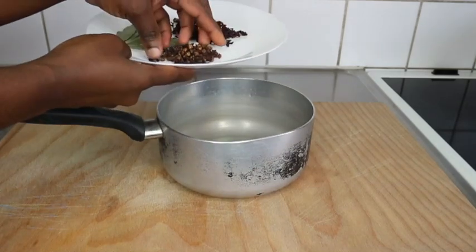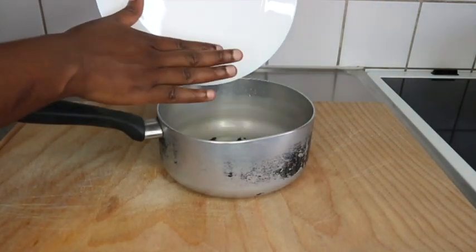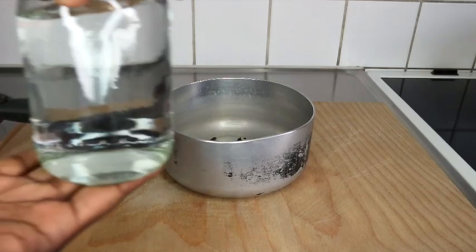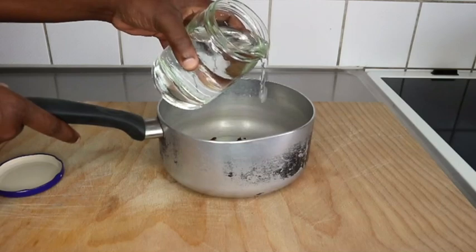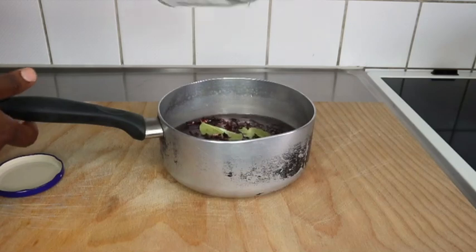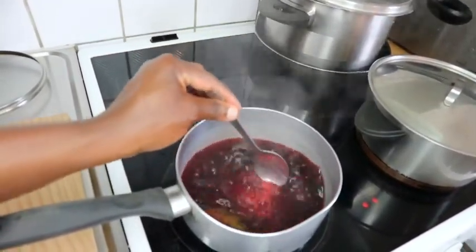Now I'm going to transfer this into a pot where I'm going to add a jar of water. The amount doesn't matter too much, but not too much — it needs to boil for about 15 to 20 minutes, so some will evaporate. I'm using a normal mayonnaise-size jar of tap water and pouring it in. As you can see, it's been boiling for over 10 minutes now.